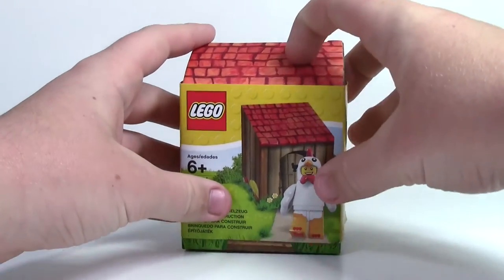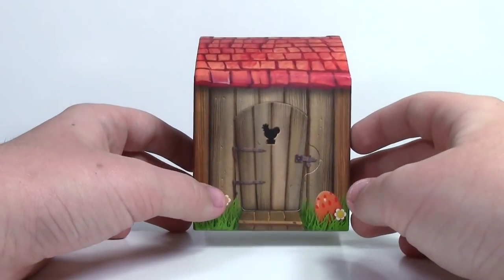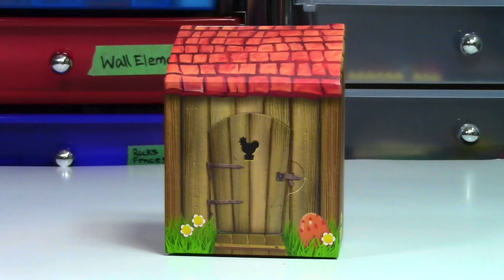It is a sleeve, so all you have to do is take the sleeve off and reveal the chicken coupe underneath. As you can see, at the front here is a door where you push your little finger in to pull out the cardboard as the Chicken Soup Guy is revealed.